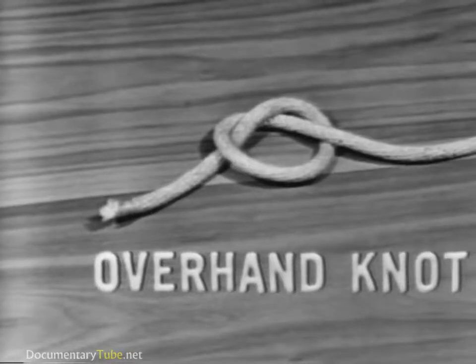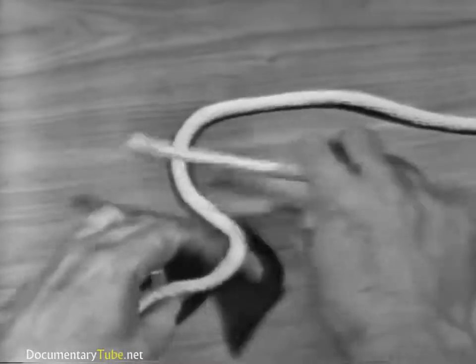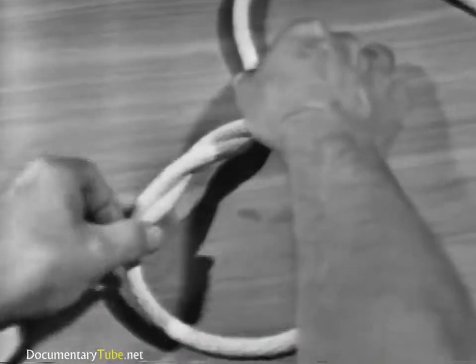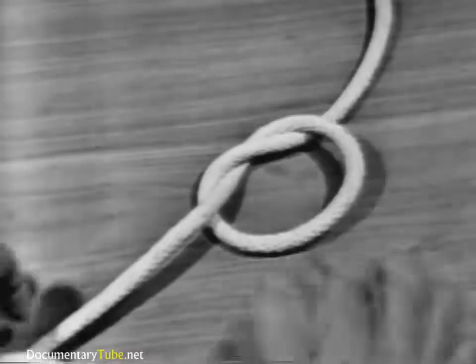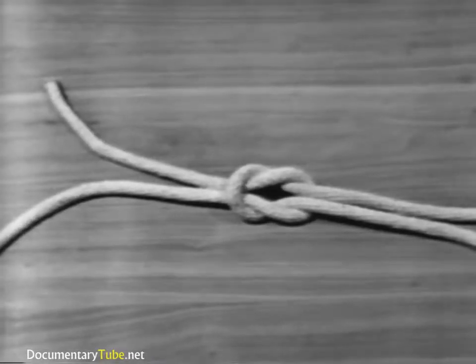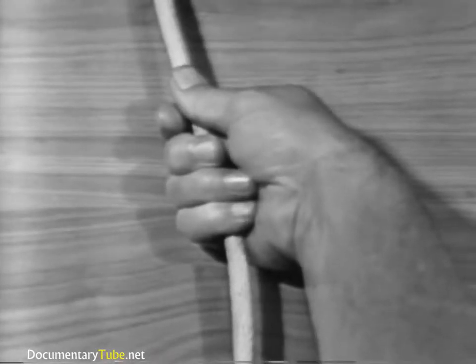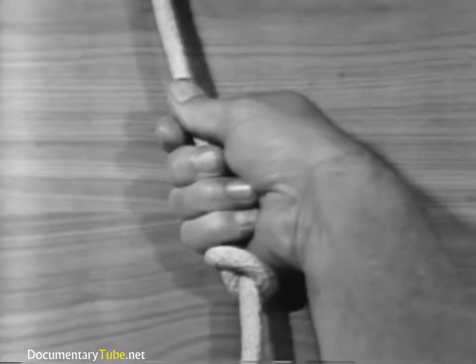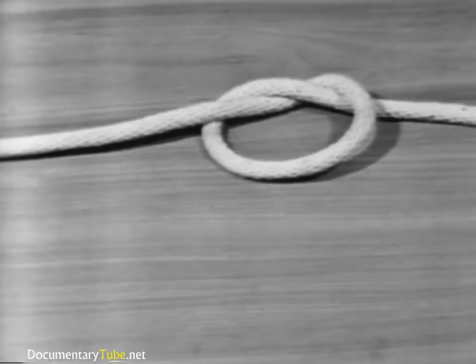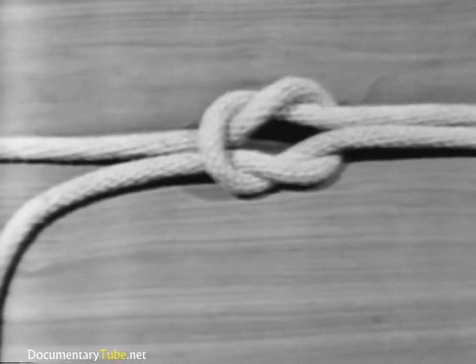The overhand knot is a basis for other knots. It is the most commonly used and is the simplest to make. An overhand knot is made by passing the end of a line over the standing part and through the loop. It may be used to prevent the line from unlaying, to form a knob at the end of the line, or to serve as a basis for other knots. It is also used to increase a person's grip on a line. The overhand knot reduces the strength of the line to 45% of its capacity.